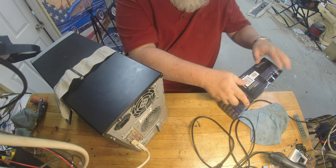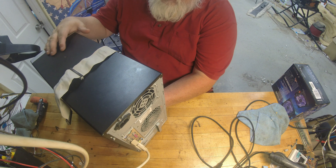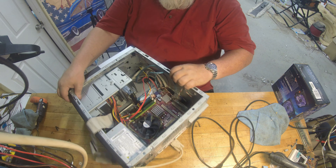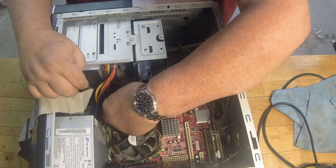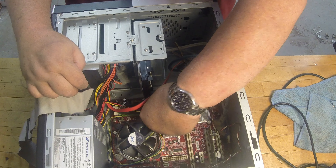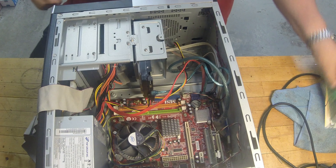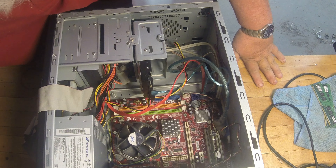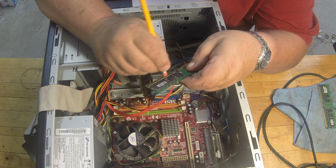He said it was kind of in a hot area, so hopefully we didn't... It's always handy to have one of these laying around — just a known-good power supply. I think this was an upgrade unit from a Dell or something, but it's a good power supply. It was handy for testing. Anyway, let's do that.